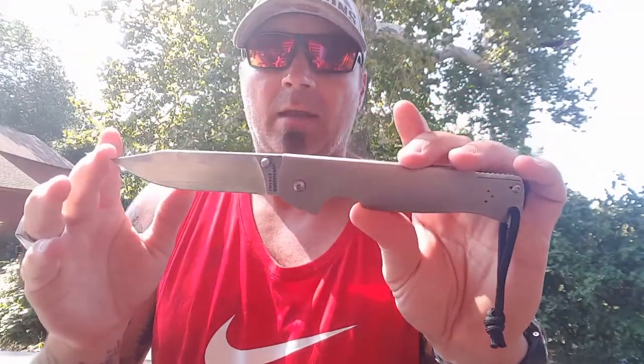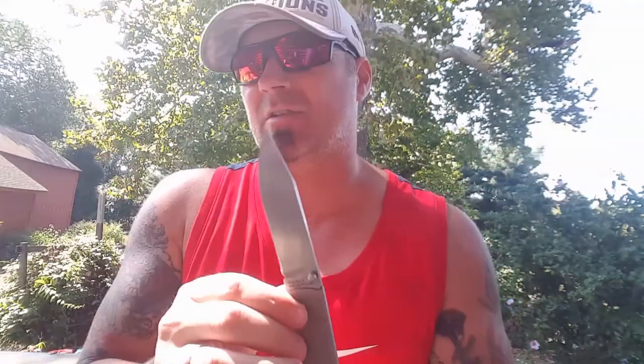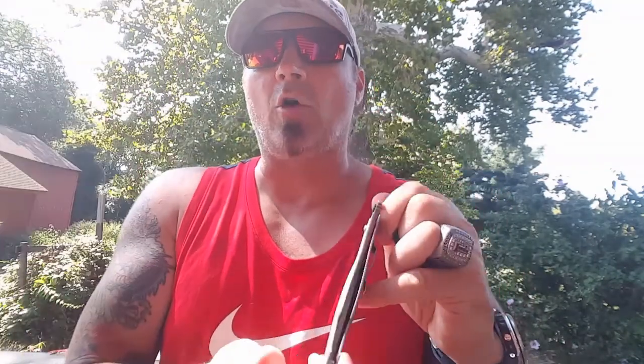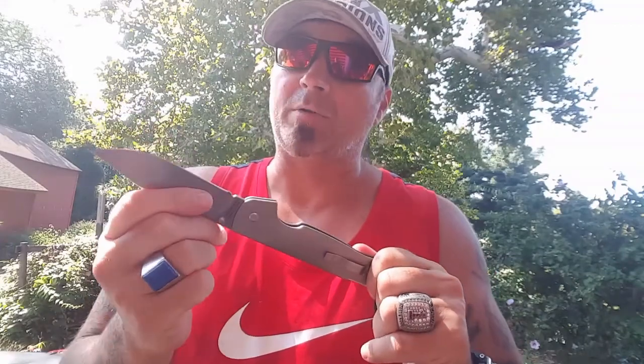This thing is awesome — it is 10 and a quarter overall, with a four and a half inch blade. The lock on this is not a liner lock, not a frame lock, not a top lock. It's called a ram lock. You have two jimped areas right here and you pull it to loosen it. If you want to open it easier, you just pull and open at the same time.